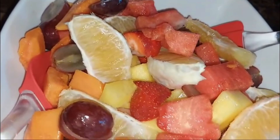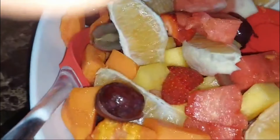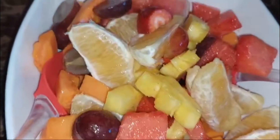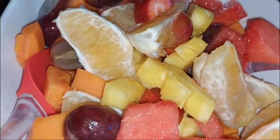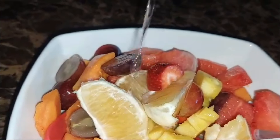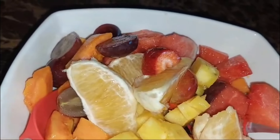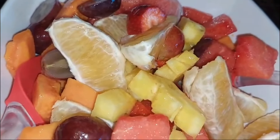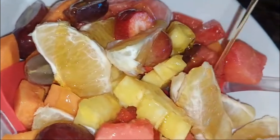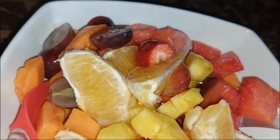After we have tossed everything together we are now going to add my secret ingredients. My secret ingredients is rose water — guys, you all know how rose water smells, that nice smell. They can't resist these fruits. Then I'm going to add a little honey as well, and we are going to just combine that together.